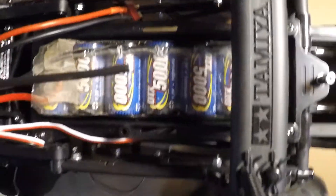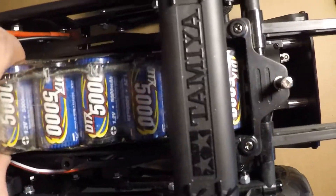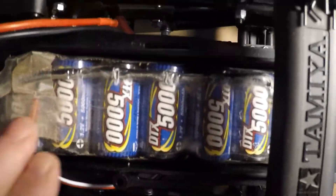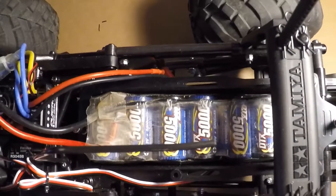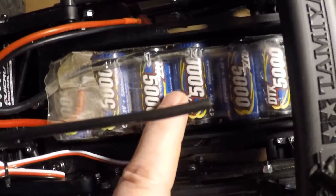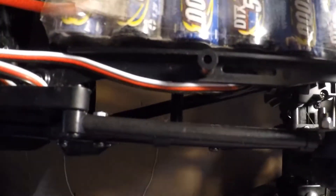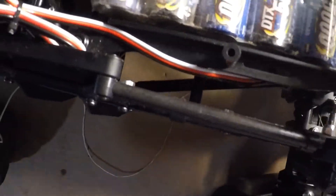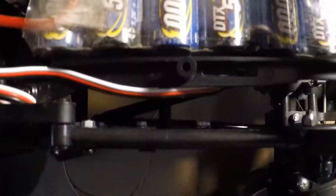If I stick it in like that and bring the back end up a little bit, it should work. Most will fit — you can even go to a 7-cell hump style or even an 8-cell hump style. The battery box has cutouts on either side where you can use a velcro strap to hold the battery pack in without using the battery bar itself.